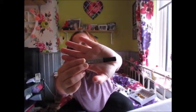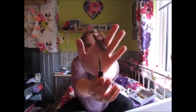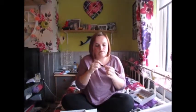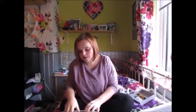We have an eyebrow product, and the applicator is just like that. It doesn't smell too good to be honest.